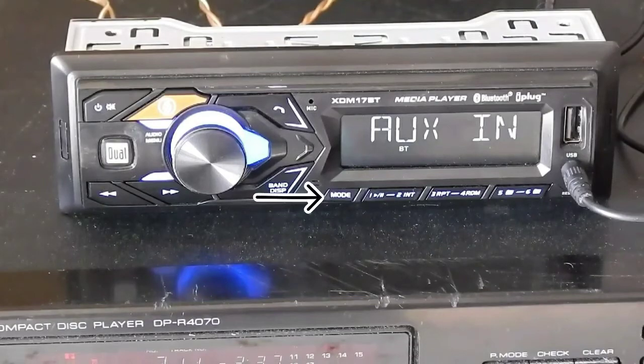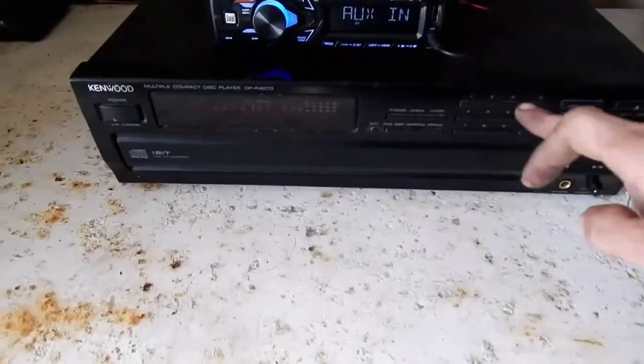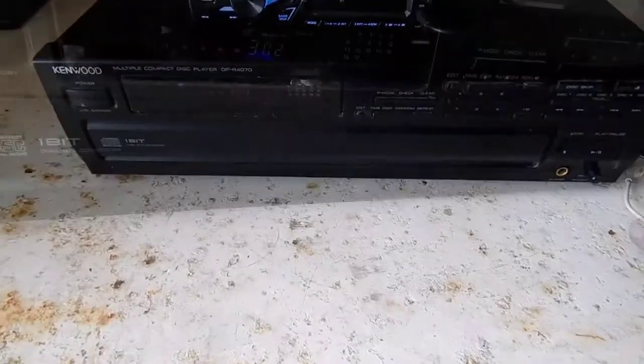Press the power button on your CD changer, then press the power button on your radio. Select mode auxiliary. Grab a CD out of your collection, load it, and press play. Adjust the volume according to your likes.